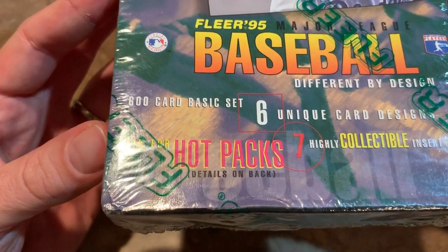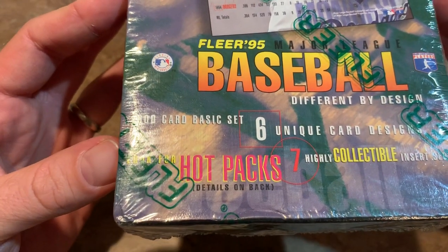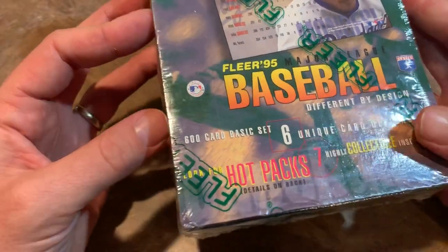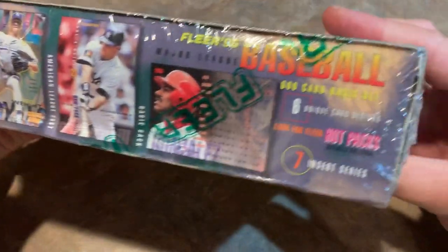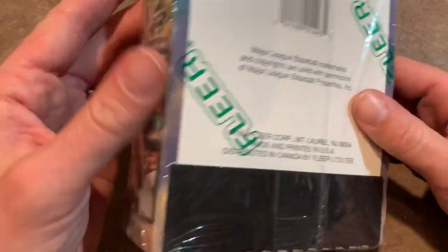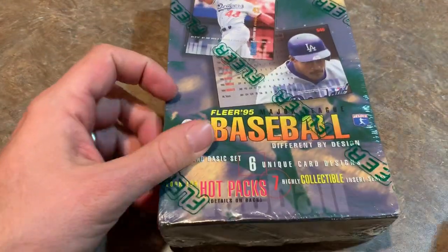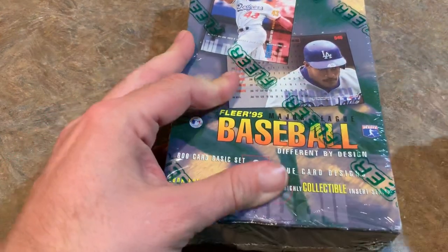There are also hot packs. When you think of hot packs, you think of autographs, right? Well, in 1995, a hot pack was just a pack with nothing but insert cards in it. I believe every single pack of 95 Fleer comes with one insert card, which I guess is pretty cool. There's the breakdown on the back of the insert cards that we can look for, and that's about it for the box. So let's get into this and open it up and see exactly why I think this is one of the worst sets of all time.